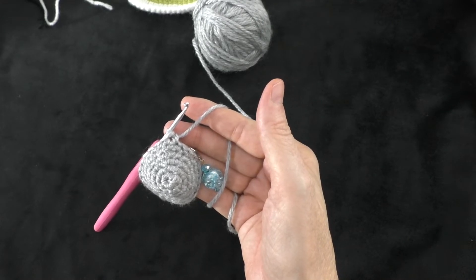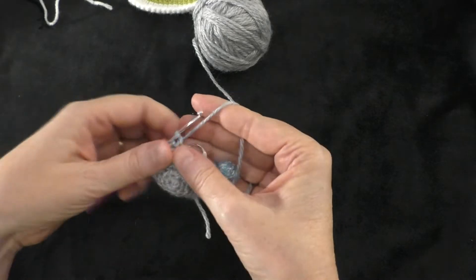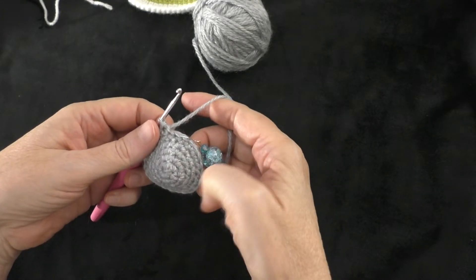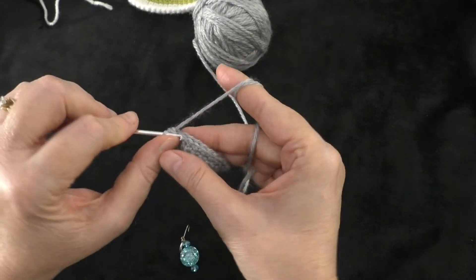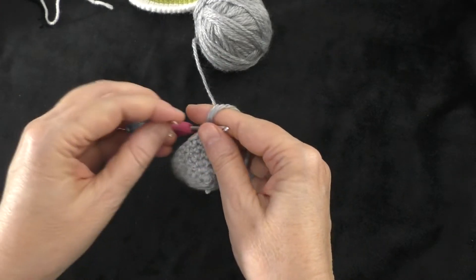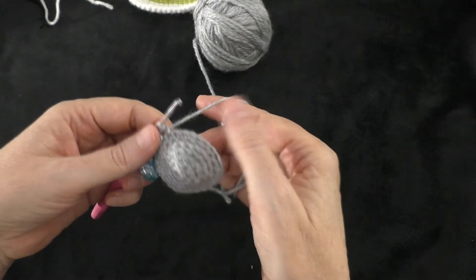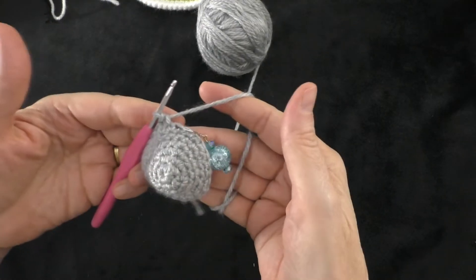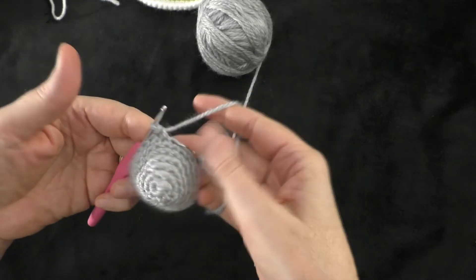Going on to round seven: just one single crochet in each stitch all the way around, so we'll still have 24 stitches at the end. Do one single crochet in the first stitch, put your marker in, and continue one single crochet in each stitch around. At the end of round seven, still 24 stitches.